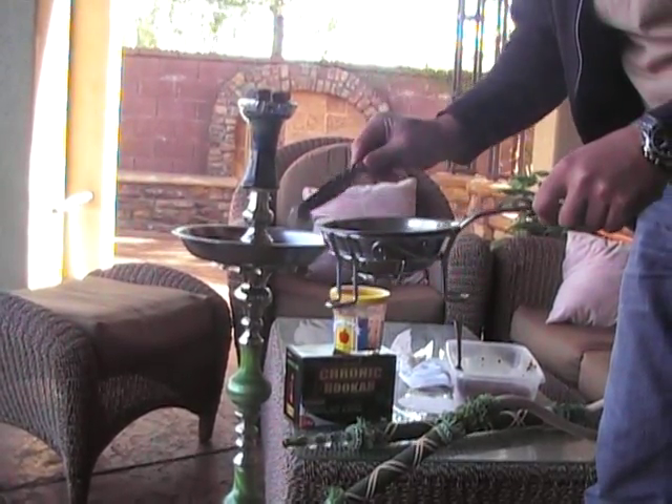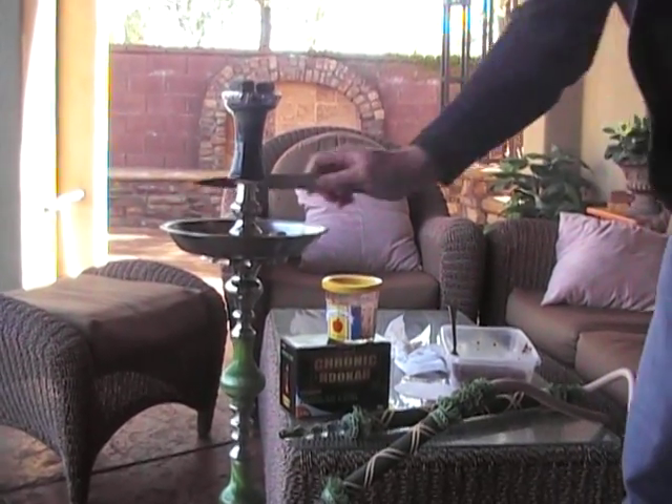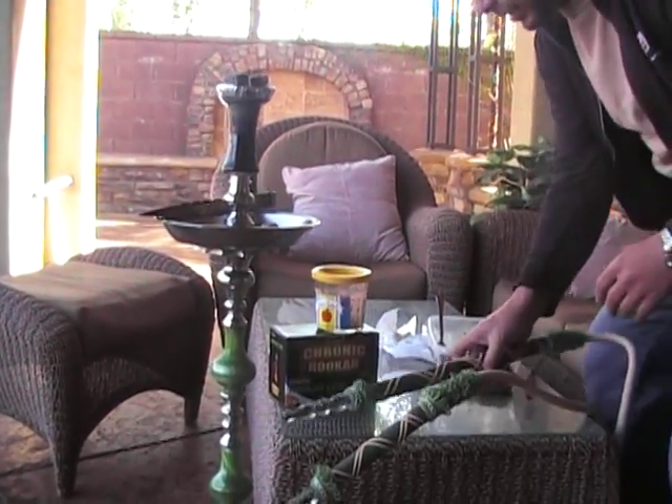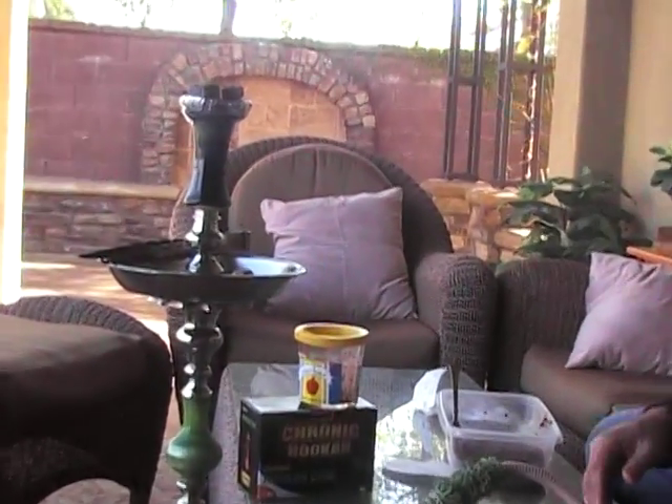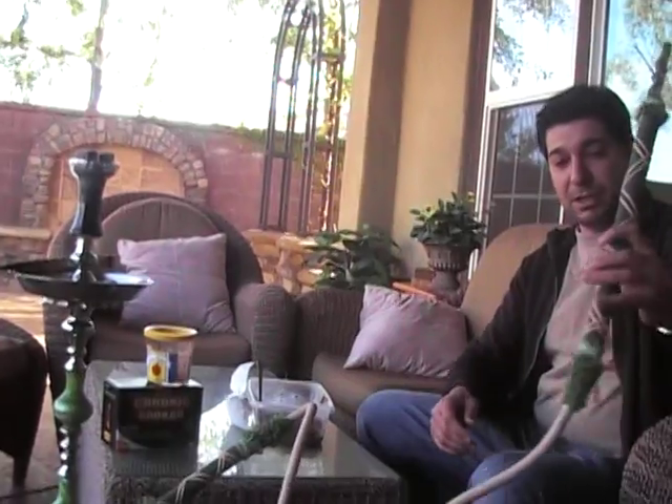It's a bit windy out today, so I think I may actually be using a wind cover and less coals, which I almost never do. Check out my new bad boy KM green double pair, extra long hose.